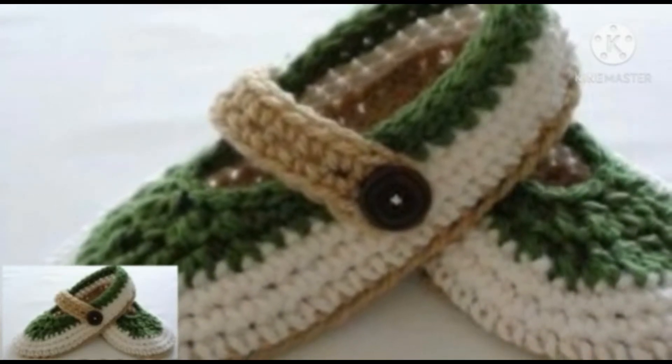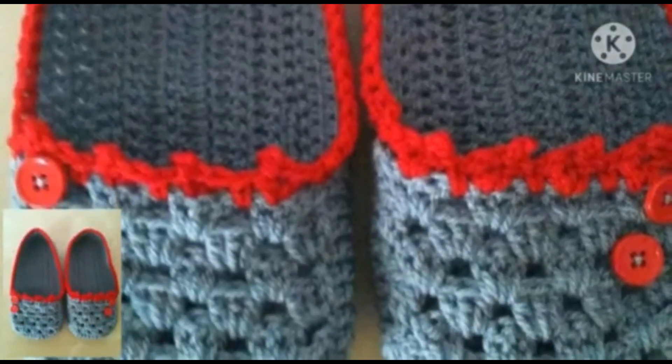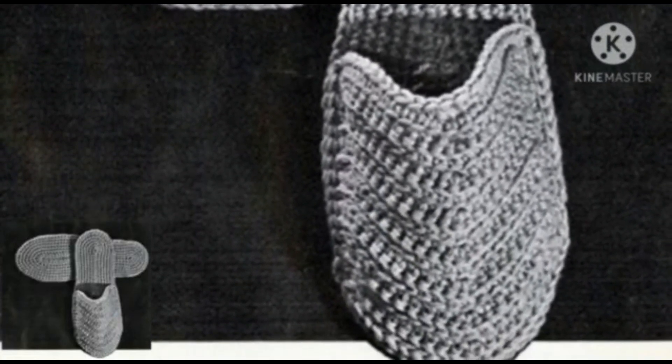Viewers, if you are loving these crochet shoe designs, please like my video, subscribe my channel, and press the bell icon. Stay connected with me and remember me in your prayers. Take care, love you.